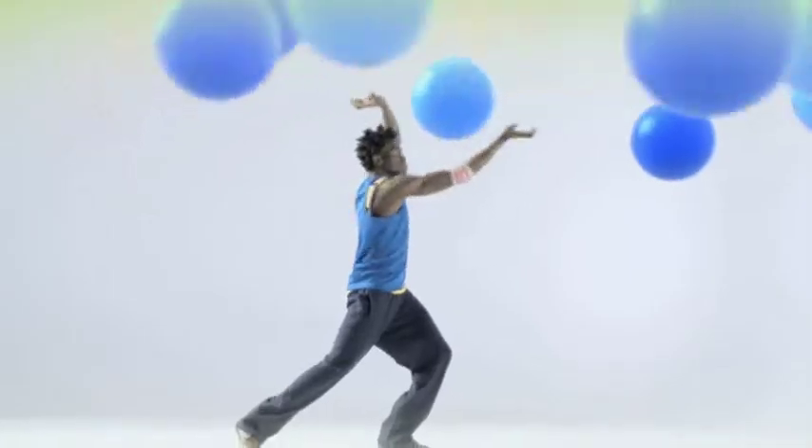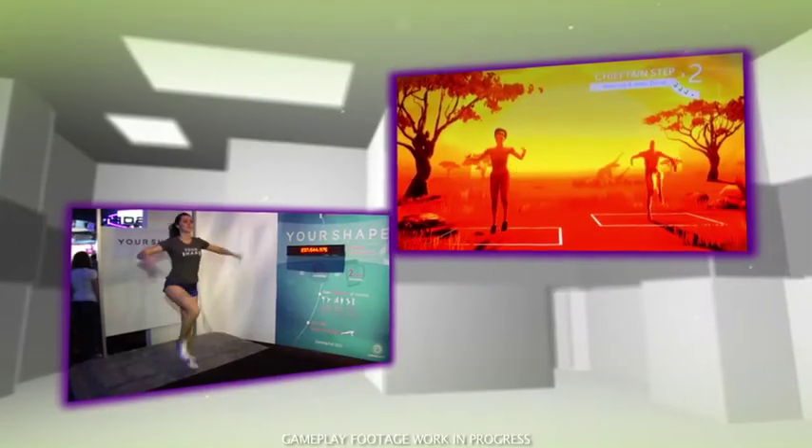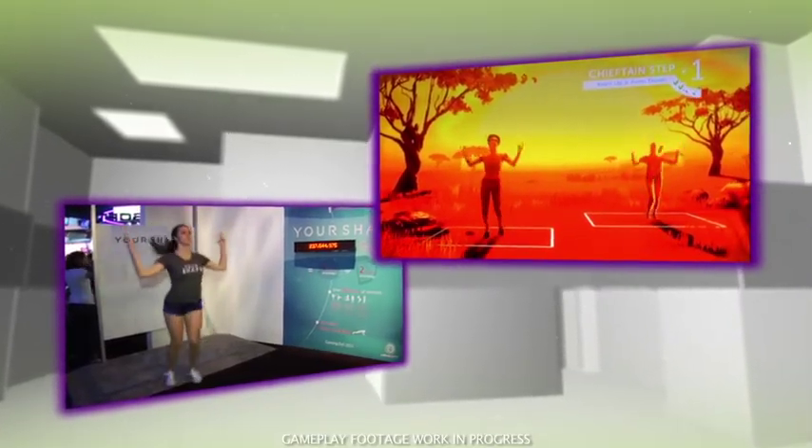In the game, there are five types of dance: Hip Hop, Latin, Pop, Bollywood, and African. African is seriously intense and really gets your heart rate up.